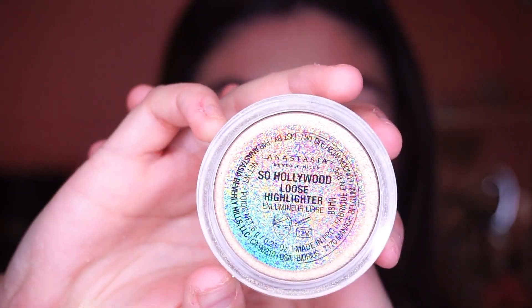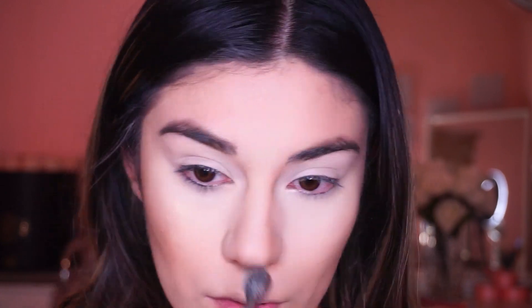For highlight I'm using this loose highlight from Anastasia in So Hollywood, and I'm applying that on the cheekbone and the nose.